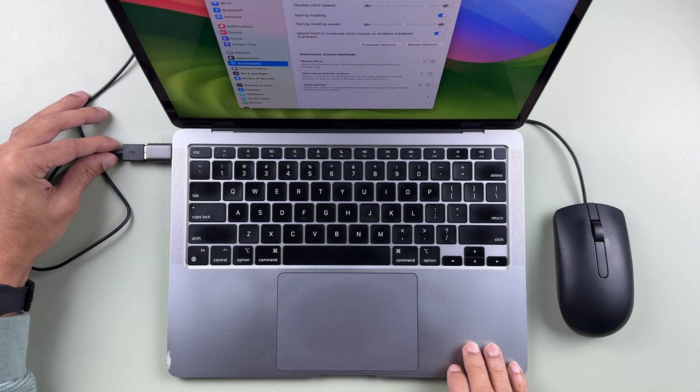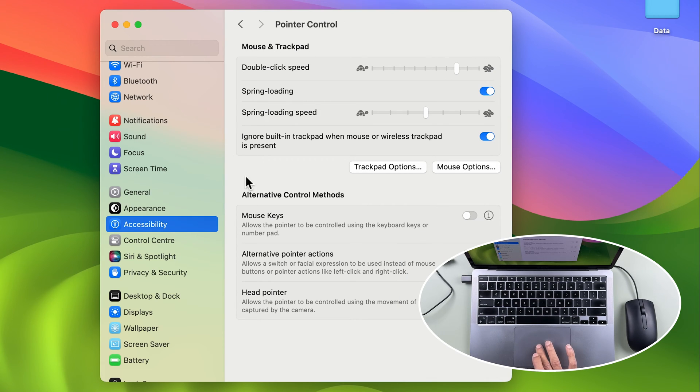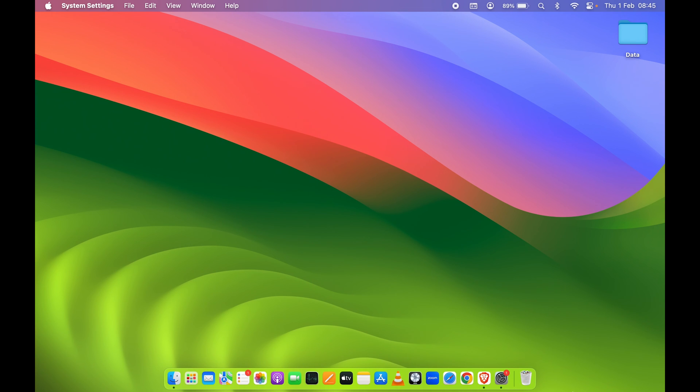If I remove the external mouse, you can see I can control the pointer with my trackpad again. So if this option is on, you can still use the trackpad when no external mouse is connected. Whenever you connect a wireless or wired mouse to your Mac, the trackpad will automatically be disabled and you can use the external mouse to control the pointer.